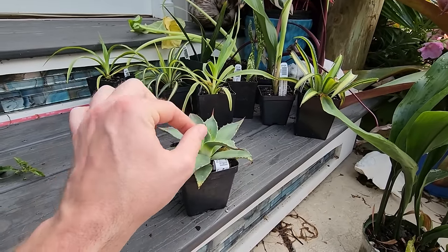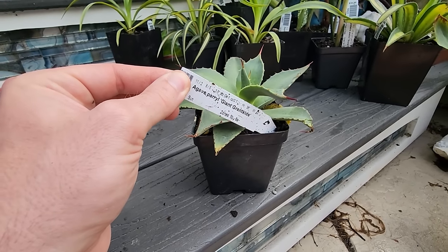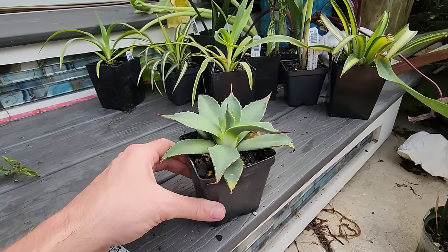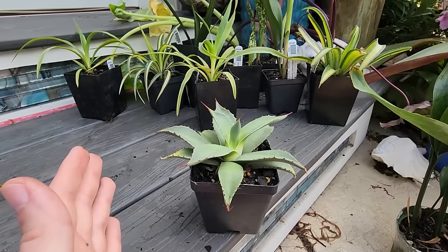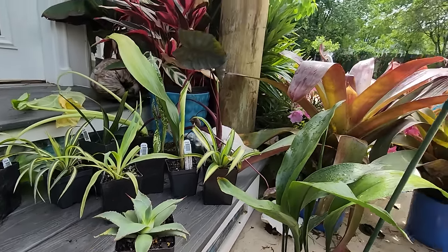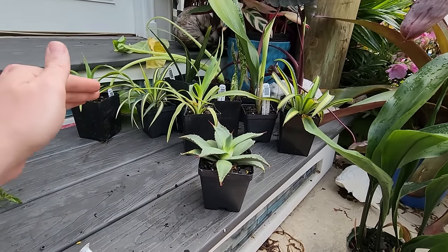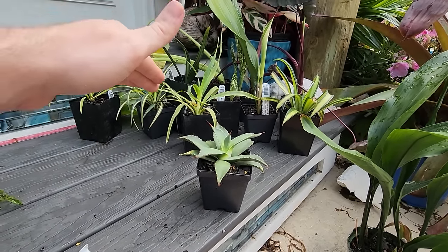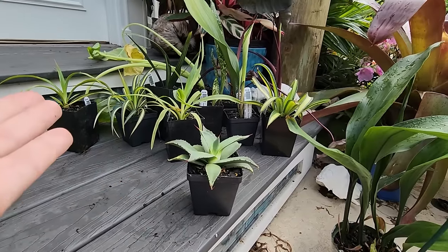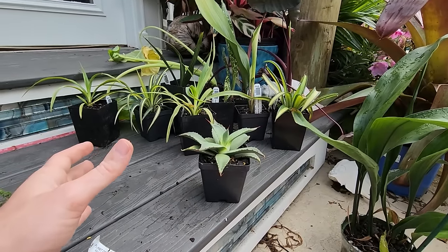This is called Giant Grandkids - a perii agave. The cool thing about perii in general is that they're typically very cold hardy, good into zone 5b. Even though I'm zone 6b-7a, agaves don't do well for me in winter - they rot out if I don't put something over them to keep the center and root zone dry during cold weather.